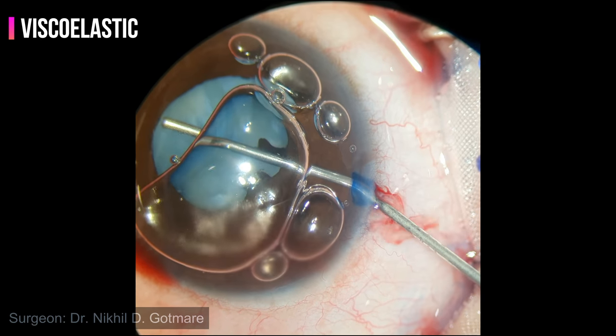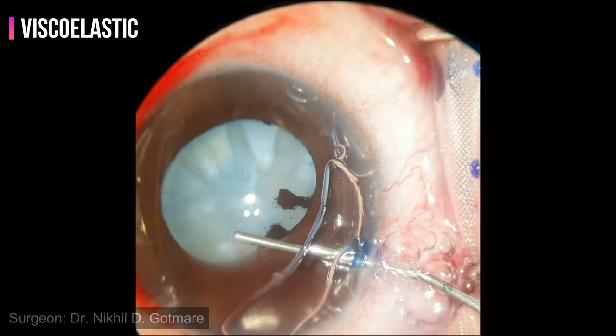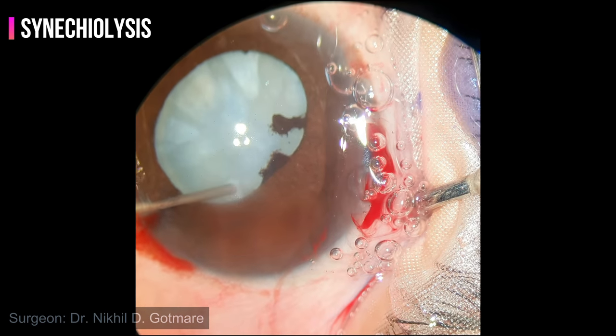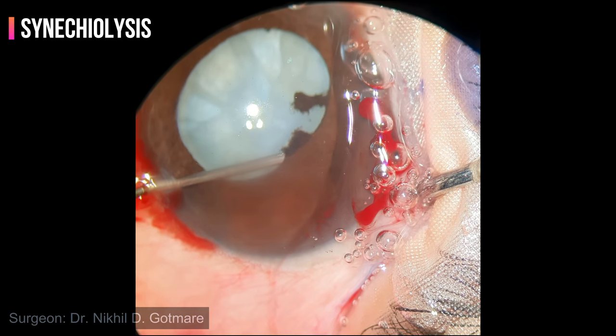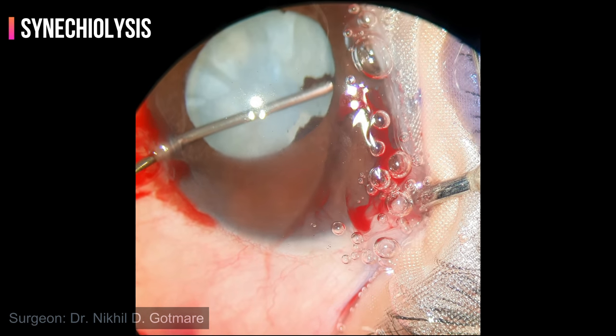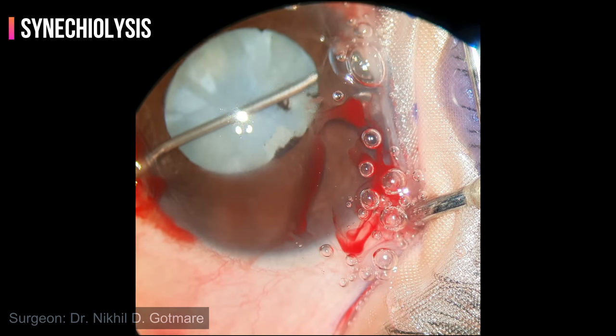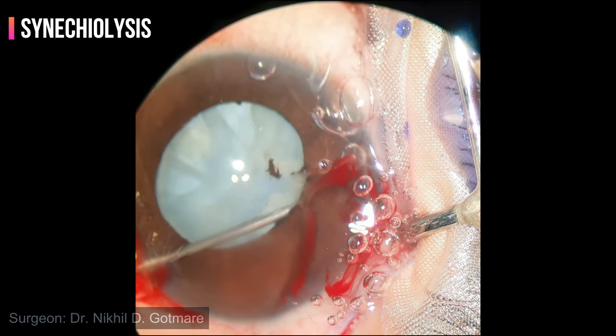The anterior chamber is formed with viscoelastic. Using the same blunt viscoelastic cannula, gentle sweeping motions are done on the undersurface of the iris to release the synechiae, taking care not to damage the anterior capsule.